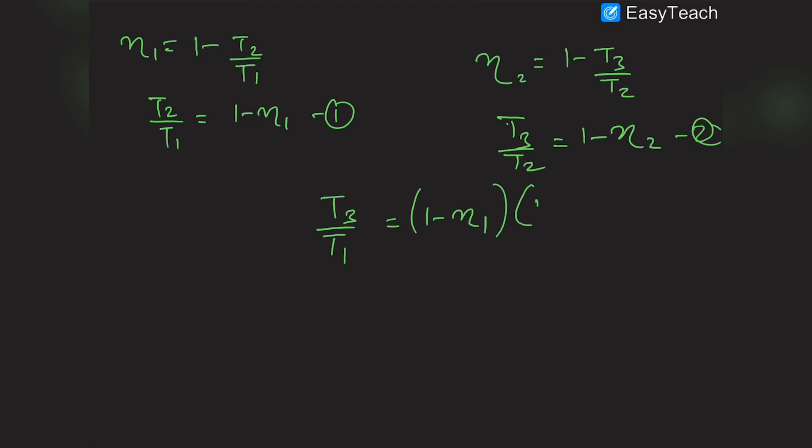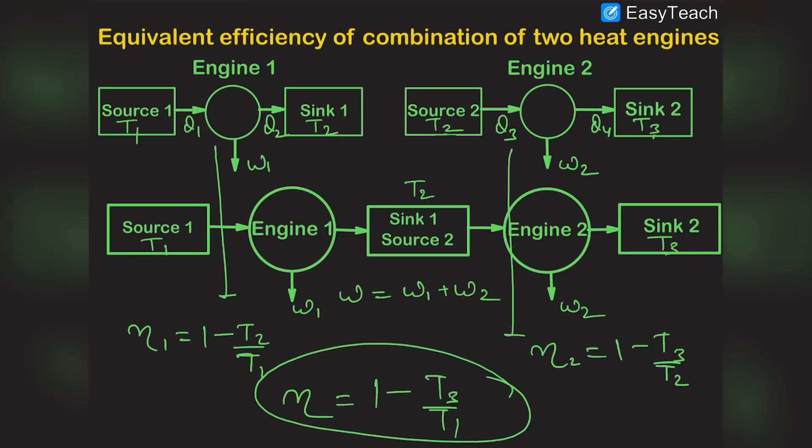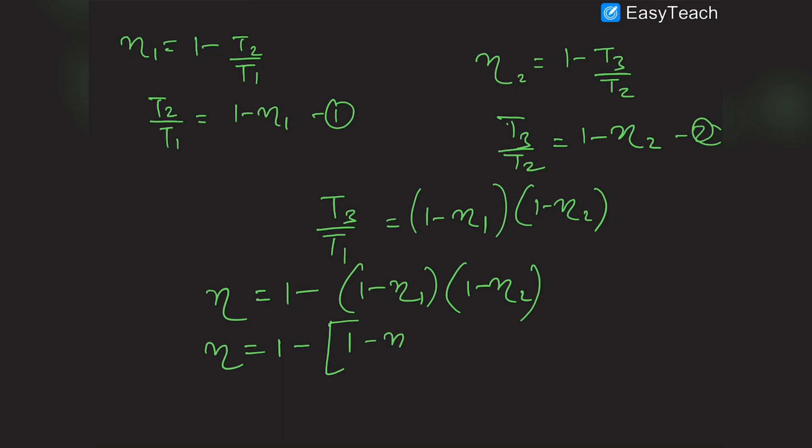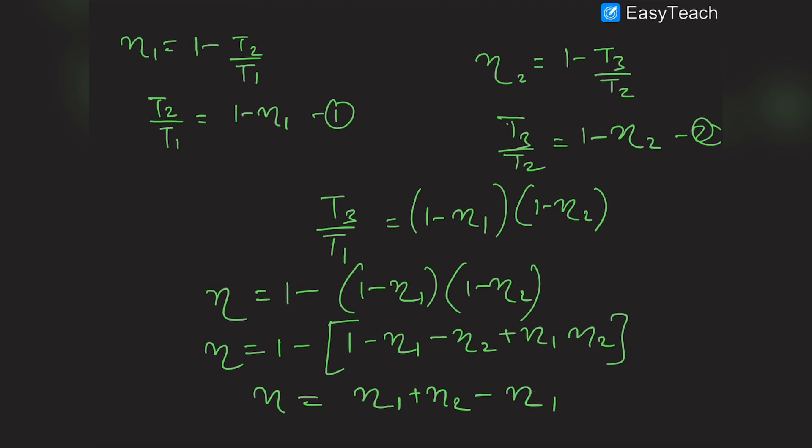Multiplying the two equations gives T3/T1 = (1 - η₁)(1 - η₂). Therefore the efficiency of the complete combination is η = 1 - (1 - η₁)(1 - η₂), which expands to 1 - (1 - η₁ - η₂ + η₁η₂). Canceling the ones, the final formula becomes η = η₁ + η₂ - η₁η₂.